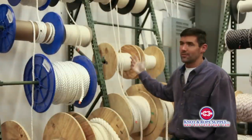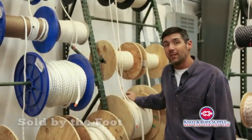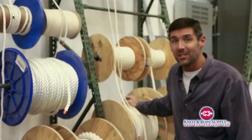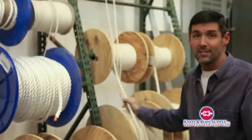As you can see behind me, this is one of the racks that we keep our rope on when we pull it for cut-to-length rope. We sell cotton rope in as many feet as you want — you can get one foot or up to as many as you want to go. We have it in bulk, but behind me here is where we would pull it if you need just a few feet.